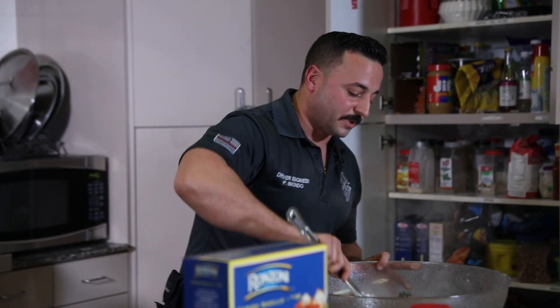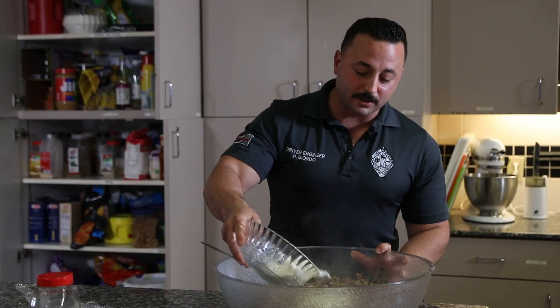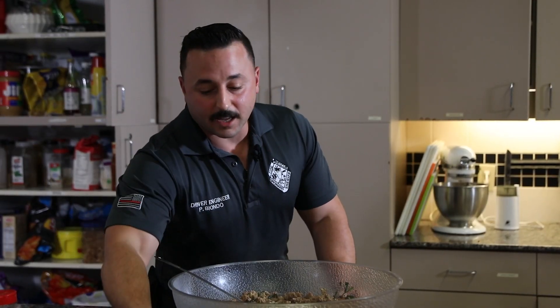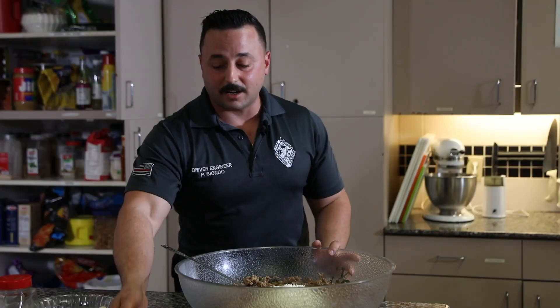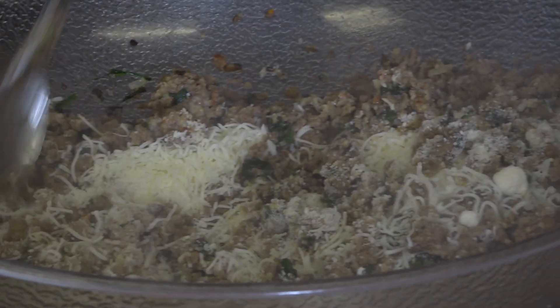Now I'm going to give this a good mix. I eyeball everything, so I start with a little bit and I can always come back if it needs more. I'm going to add a little bit of shredded mozzarella and mix that in — after mixing, it should melt right in and become creamy.